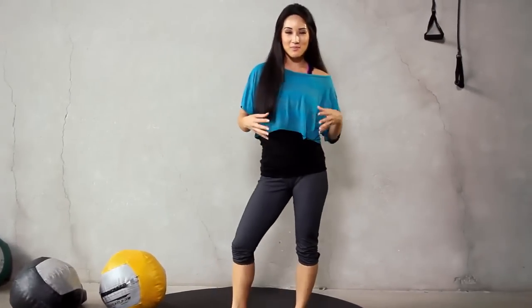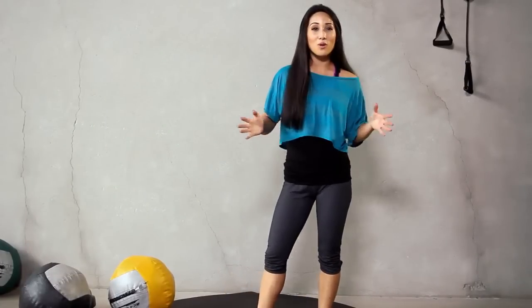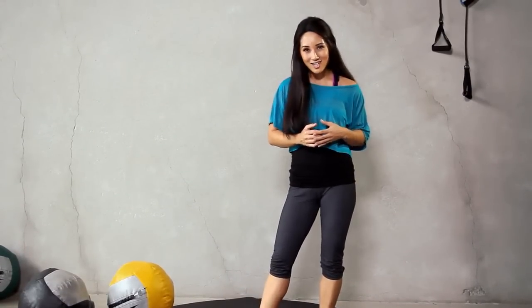Good work on today's medicine ball routine. Thank you for watching here on X-Hit. Make sure you subscribe, and if you have questions, leave a video comment or you can follow me on Twitter at Kelsey Lee dot com. See you soon.